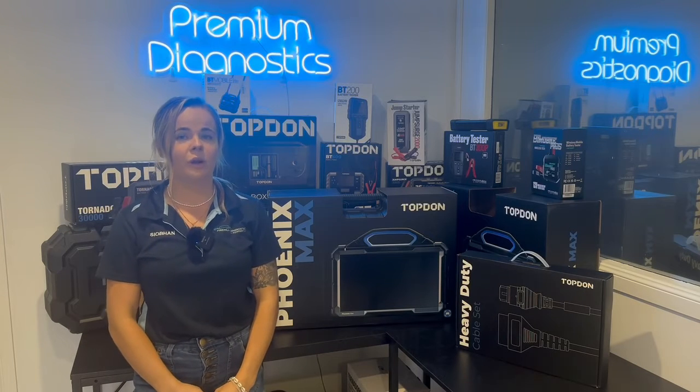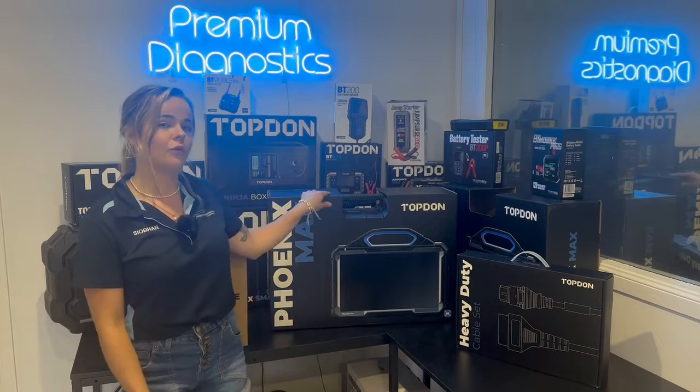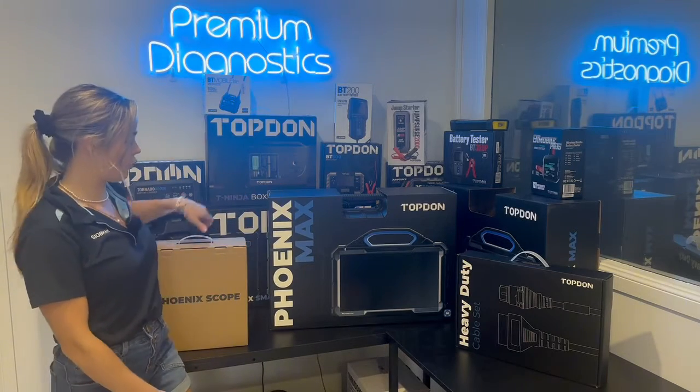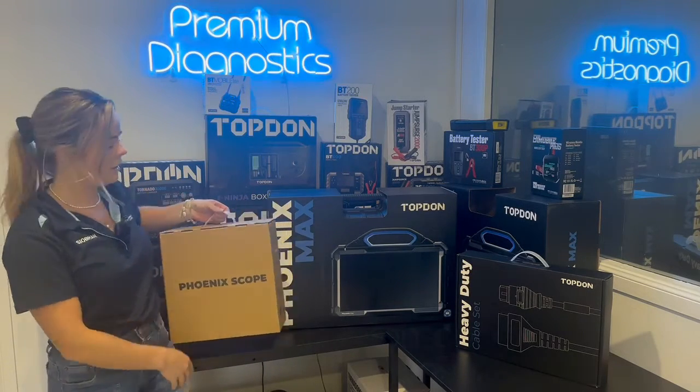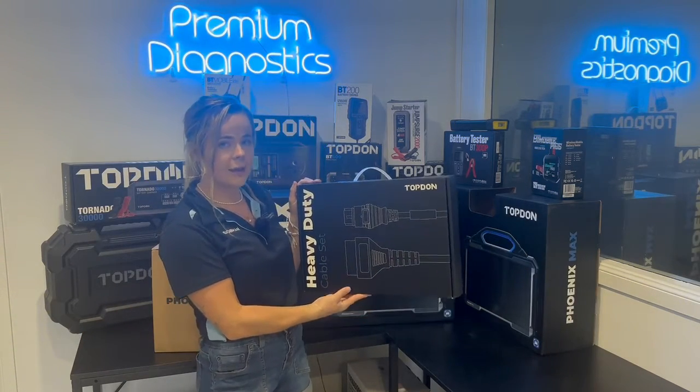I'm going to give you a run through on one of our favorite scan tools here at PDE, the Top Don Phoenix Max. When you get the Phoenix Max, it's also going to come with your oscilloscope kit. And if you choose to get it with the heavy duty truck adapter kit, you're also going to receive your set of truck adapters.